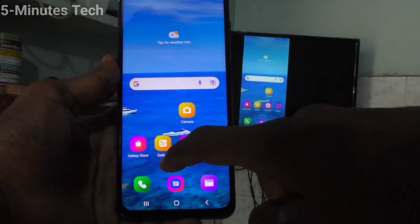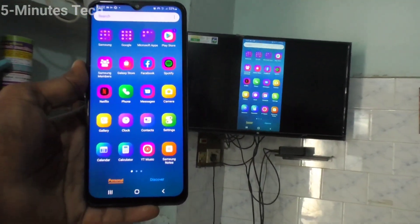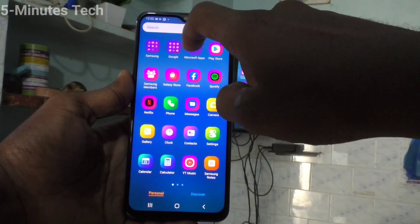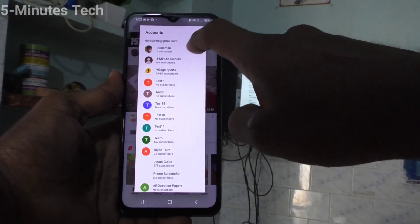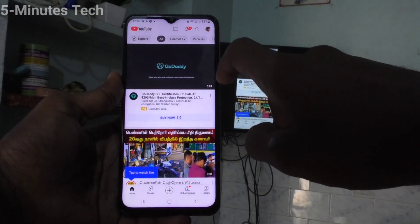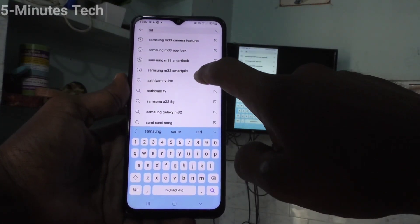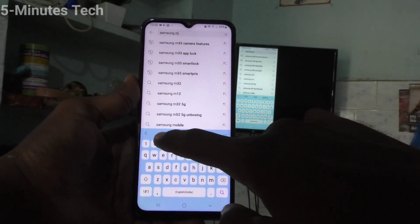Whatever you see on your mobile screen will be seen on the TV too. You can also open or play any video, and that video will also be played on your TV with sound. Here I go to my channel, search for it with the term Samsung M33 5G, and play a video to show you.